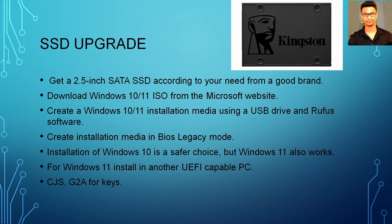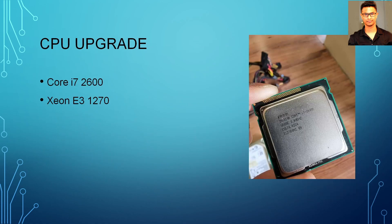For the CPU upgrade, I would suggest going for the Core i7 2600. But I've recently found a cheaper alternative: the Xeon E3-1270. This is basically a Core i7 but much cheaper. The only difference is the Xeon E3-1270 doesn't have an integrated GPU, but since you're putting in a dedicated graphics card anyway, you don't need an iGPU. So if the Core i7 2600 is a little expensive, go for the Xeon E3-1270.